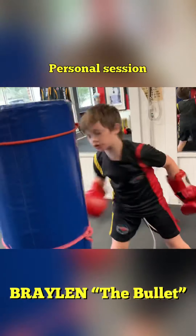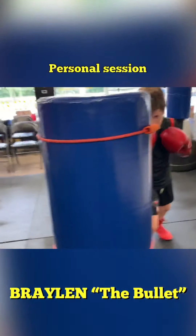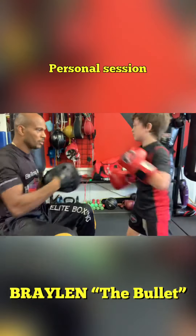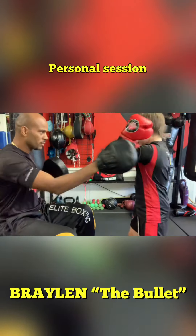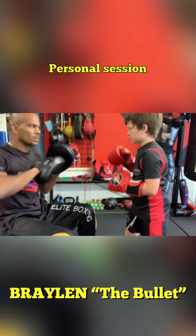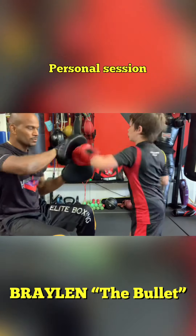Watch your target. Target. I want you to punch the target. Pop. Block with a hook. Block with a hook. Again, block with a hook. Block with a cross. Again, block with a cross. Again, again, again. Jab cross.